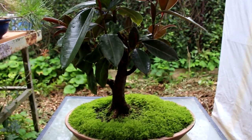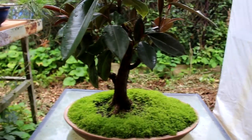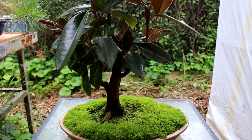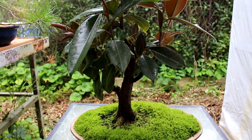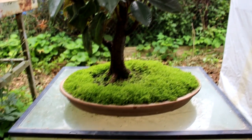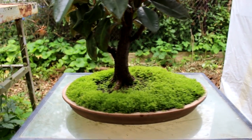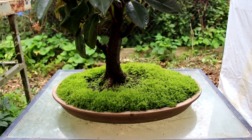The goal for this tree is to form a canopy on top — a tropical tree canopy, a typical umbrella style or broom style. The first thing I'm going to do is clean up the moss and the root base — get the moss off the roots, do a bit of weeding, and just clean that up.